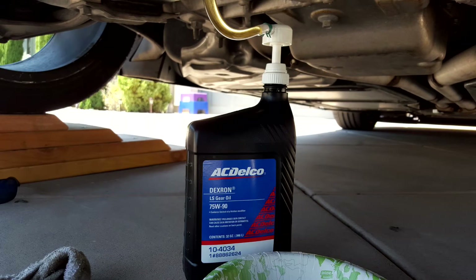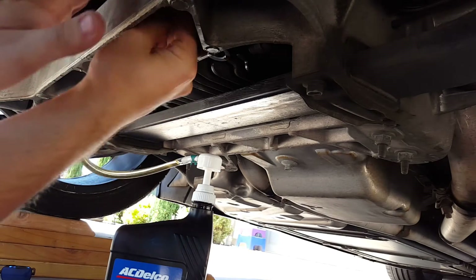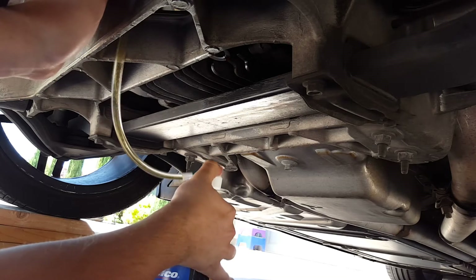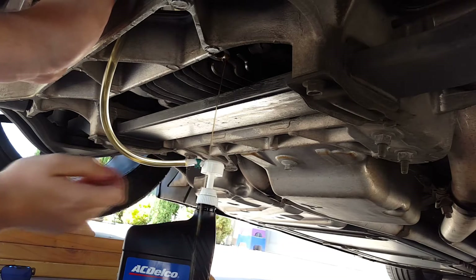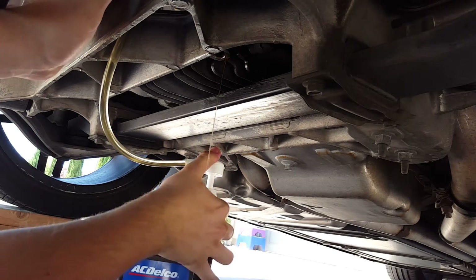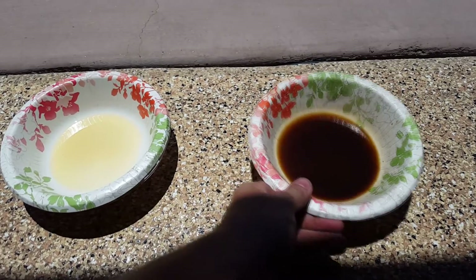Once you're tired of waiting for the oil to drip out, attach a fluid pump to one of your quarts of oil. Run the clear hose up into the fill plug. Leave the drain plug out and your oil pan in place. Begin to pump some of the oil into the diff until it flows out the other side. Do this in order to flush out any buildup or excess that might still be stuck inside the diff. Continue to flush it until the fluid comes out as a clear yellowish color, or until you're satisfied with it.